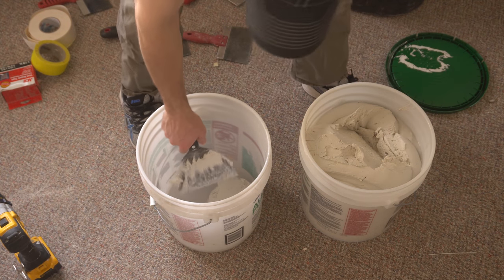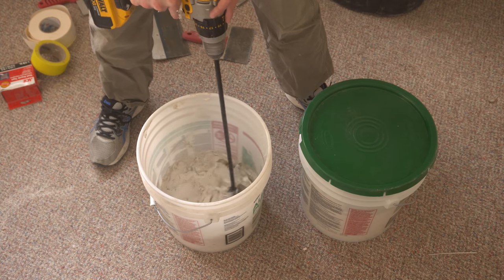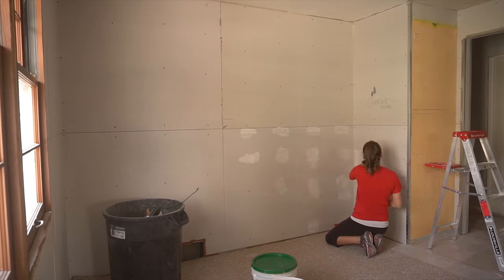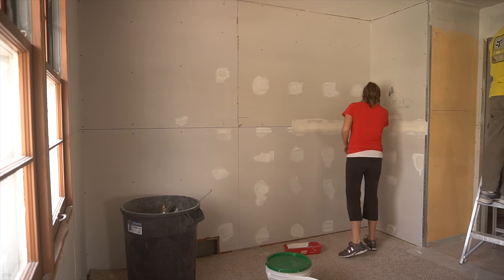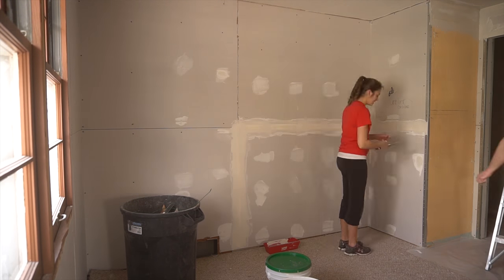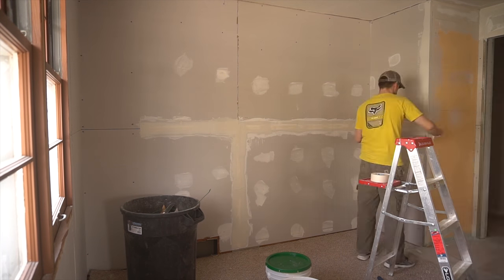Drywall mud is much easier to work with if you water it down a little first. Starting with a clean bucket, I scooped out some thick mud, added water, then gave it a good mixing. I don't have any good advice on actually applying mud — it is just a forearm-burning exercise that challenges my patience and leaves me covered in a quickly hardening cocoon of sadness. There's nothing fun about it for me; it's just a task that has to get done.